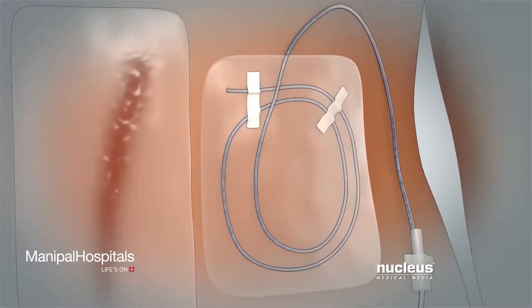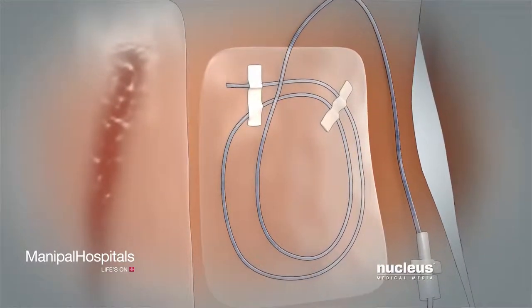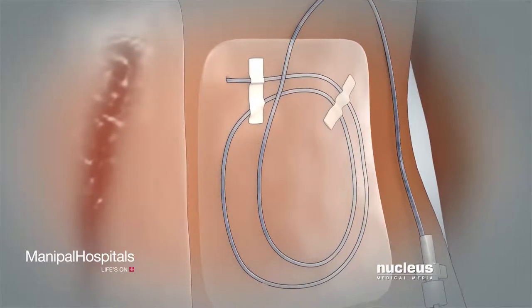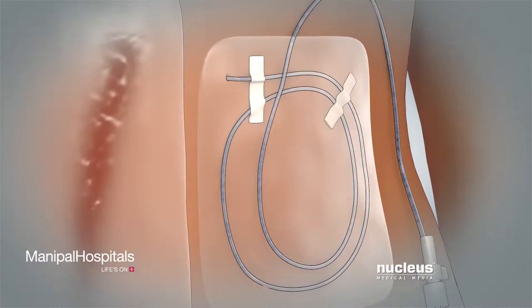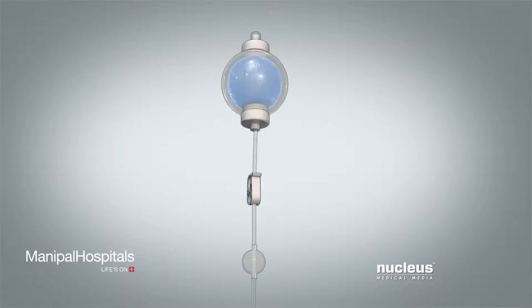A pain pump is used after surgery to deliver numbing medicine directly to the area that was operated on. The medicine numbs the nerves near your incision so you have less pain. The medicine continuously flows very slowly out of the pump through a small tube placed under the skin near your surgical incision. The small tube, called a catheter, connects to the pump, and a clamp and filter are attached along the tube.